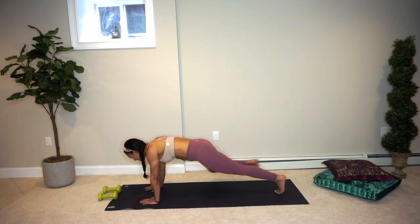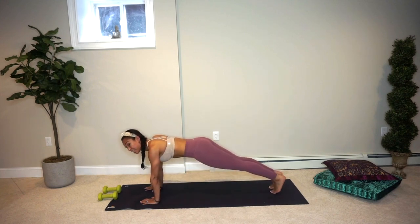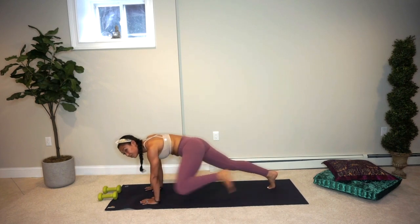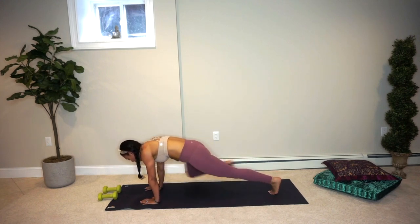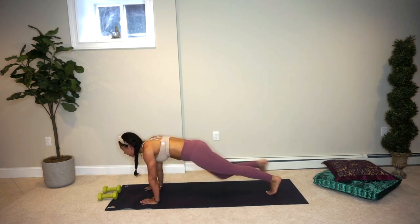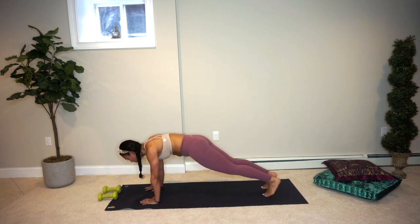We're going to take that right knee into the right elbow, step it back. Left to left, step it back. Right to right, step it back. Eight more, six more, five, four, three, two, and one. Beautiful. From here press it back and up to your first downward dog.